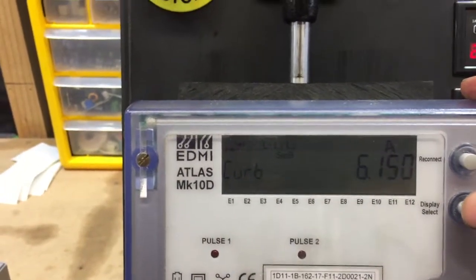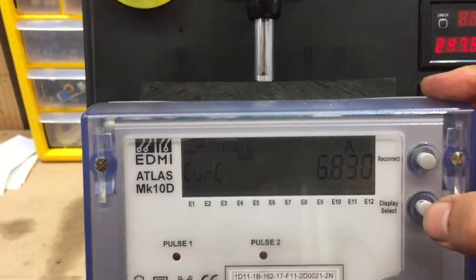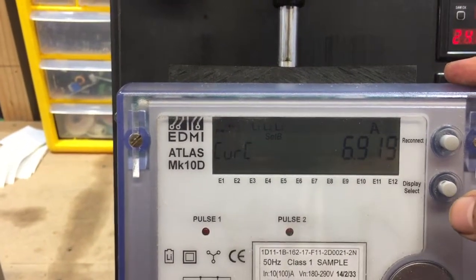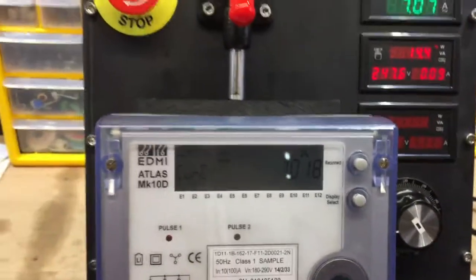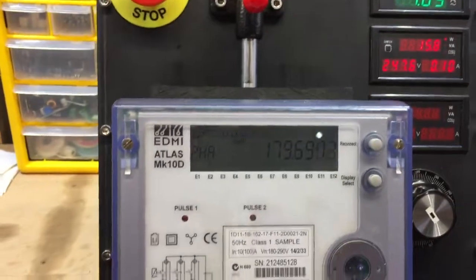And phase B and C as well. Even though they all should be the same, in this case they're a little different. So you can basically say the meter needs calibration or do validation, etc.